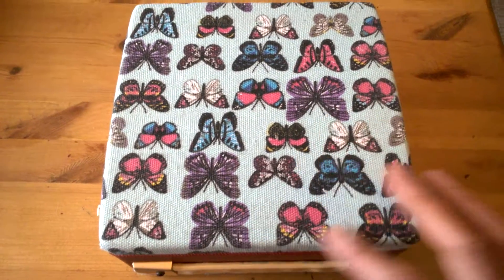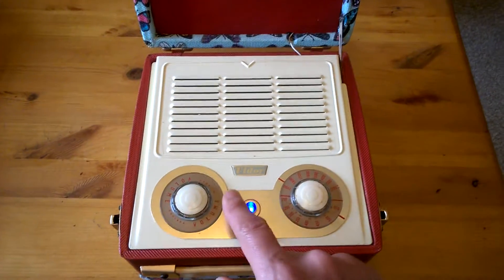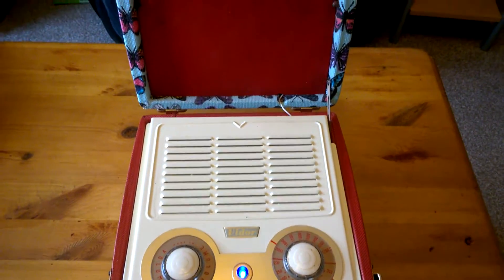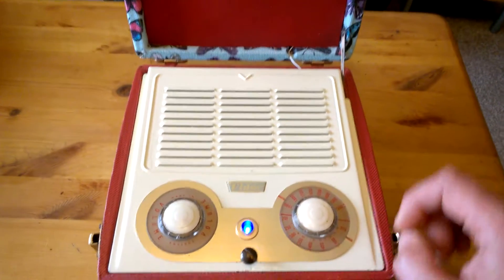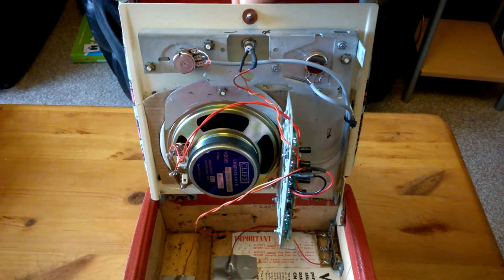As you can see, I've recovered it, and I have actually modified the radio somewhat inside. Gone is the valve superhet, and it's been replaced with a modern FM radio, as you can see.